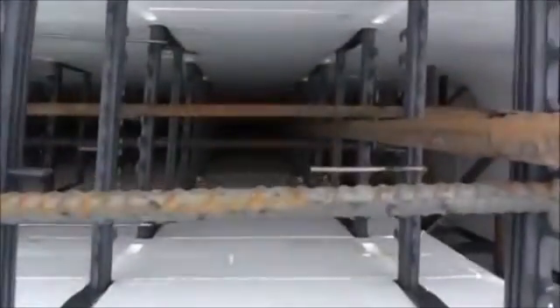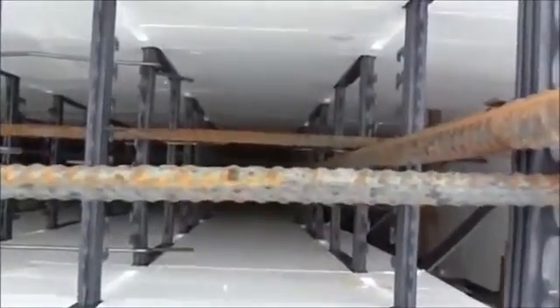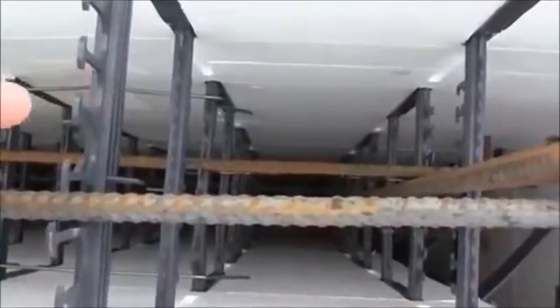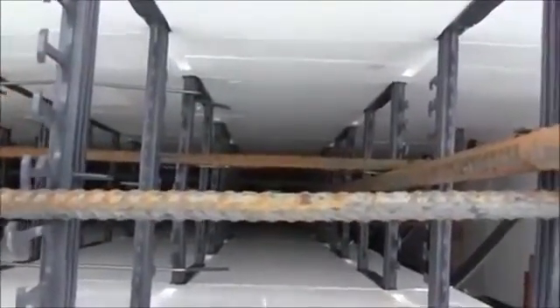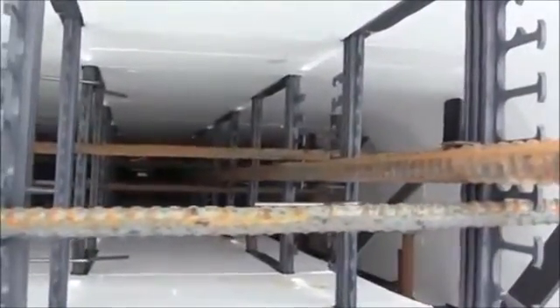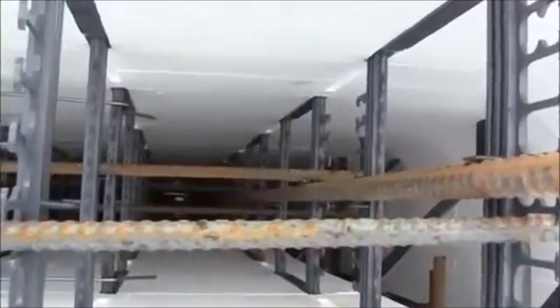Very easy build. If you look down, you can see that the horizontal rebar is on either side of the center hole — this is the center hole right here. We went on either side, back and forth, staggering all the way up the wall. Then our vertical rebar just weaves down in between that, and that keeps it in place during concrete placement so we're guaranteed it's going to be in the right spot. Very easy build.